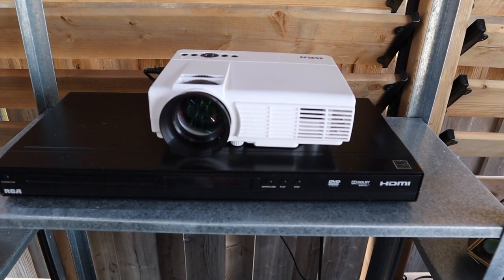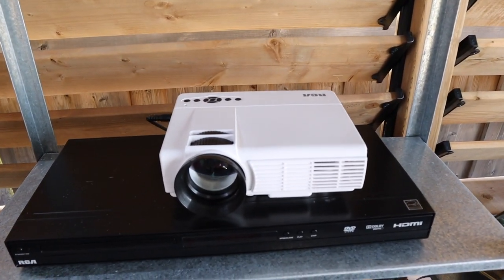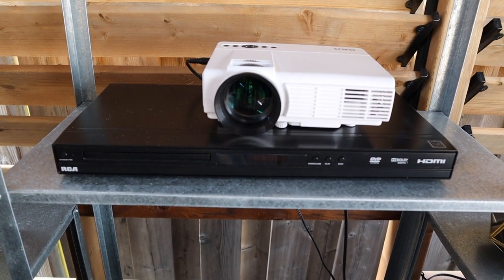The first thing I purchased was this projector. I got it at Walmart on sale — it was fairly cheap. It does not stream, so you have to hook it up to a DVD player, but luckily we had one around.